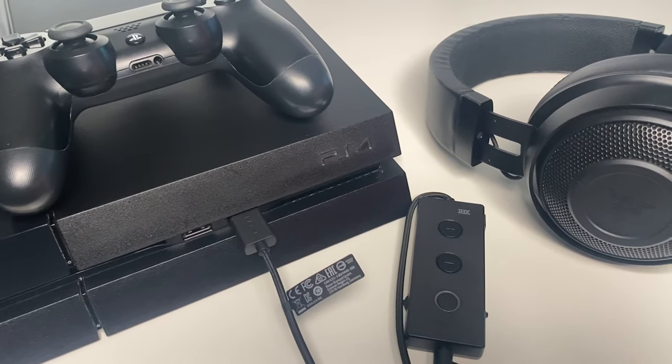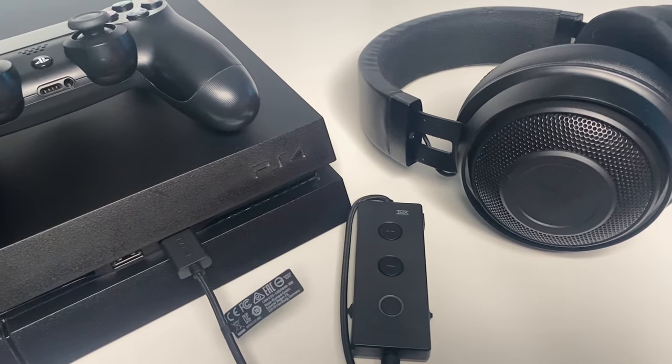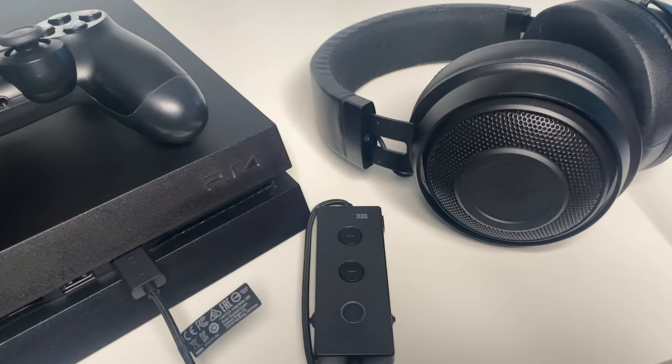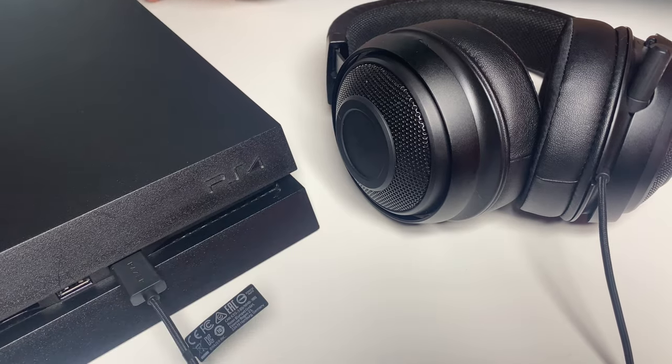So, the Razer Kraken Tournament Edition headset — is it for PS4 gamers? Most definitely yes. You're not going to get the full capabilities of the headset like you would if you used it on PC, but you've got that flexible headset that has two different ways of being plugged into your PlayStation 4 to suit your gaming preferences. Although I'd recommend plugging it in via the USB audio controller, as it gives the sound quality that extra immersion.